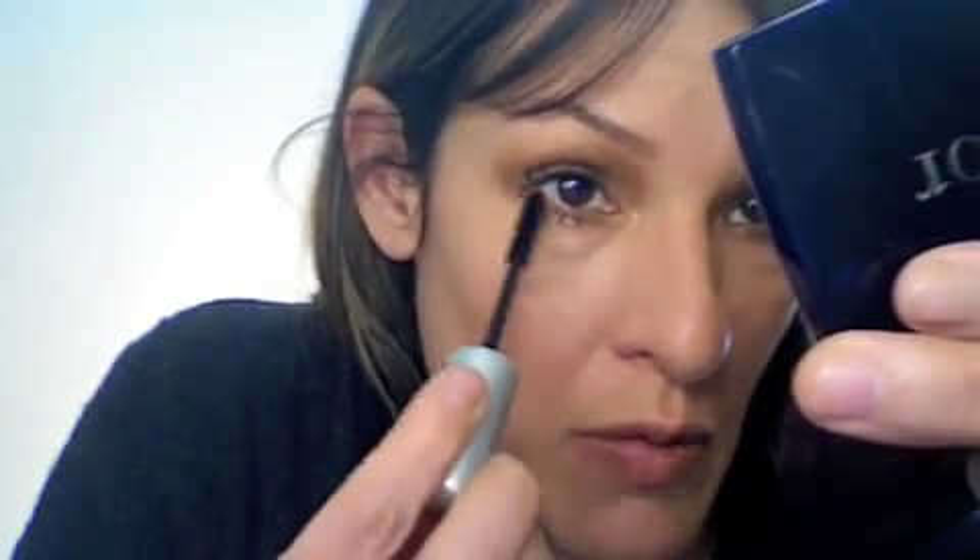Mascara on the bottom lashes really brings this together. It's very easy to get it on your skin as well when you are wielding that wand rigorously, like I tend to do — because I'm trying to hurry up for y'all.